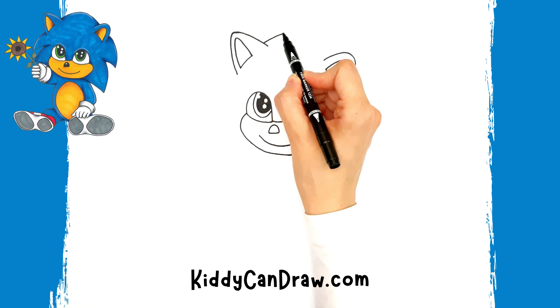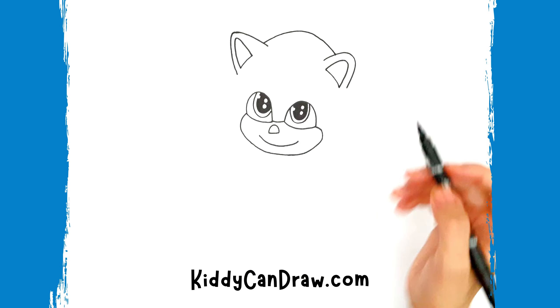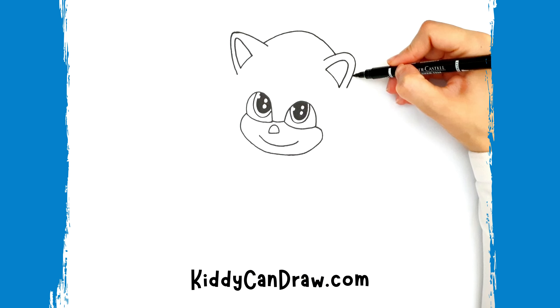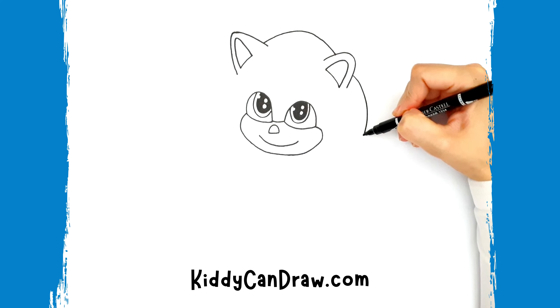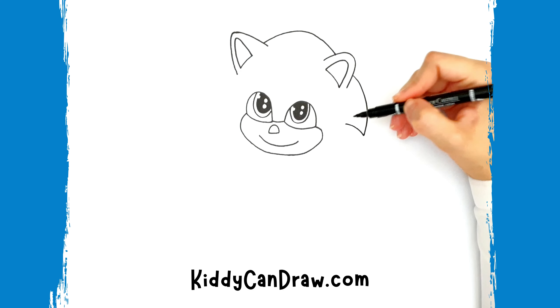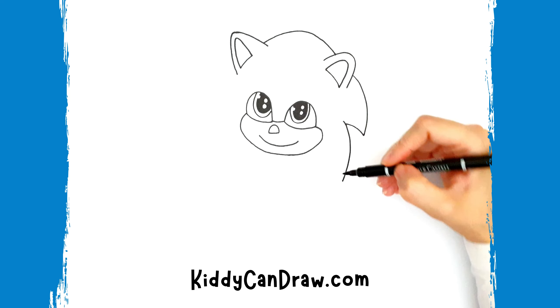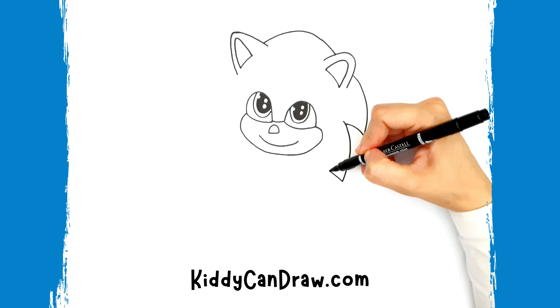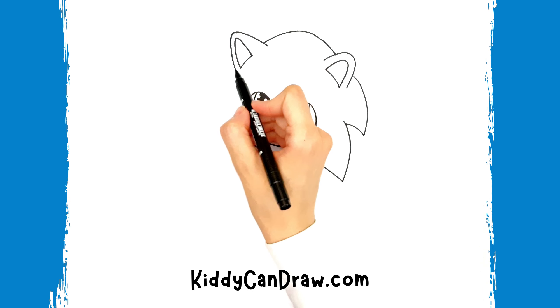Connect them together with a curved line in the middle for the top of the head. Then draw a couple of spikes on the right side, connecting to the bottom of the nose and mouth part. Do another two spikes on the other side.